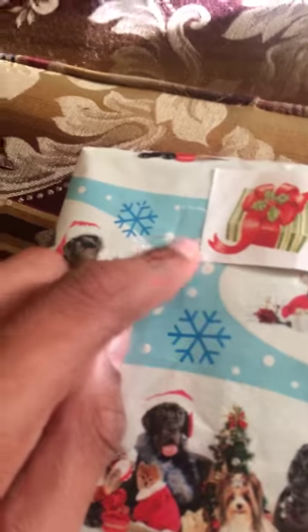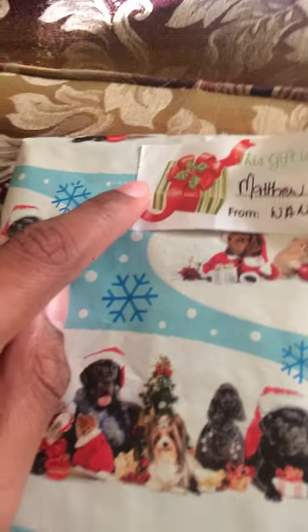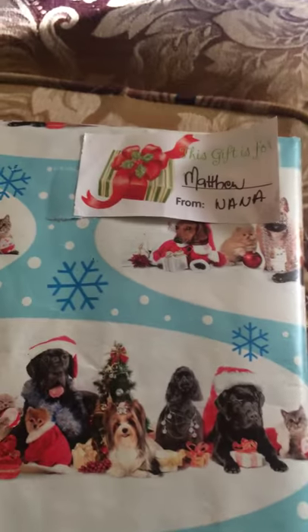I messed up a bit over here, but that shouldn't happen to you guys. And if it's doing this, then you just want to get a piece of tape and you just tape it back on, and you've got yourself a Christmas present.